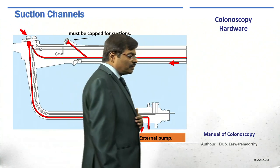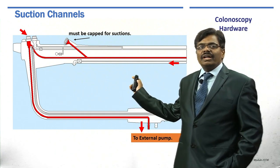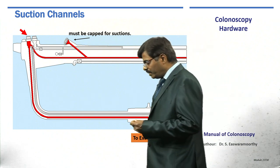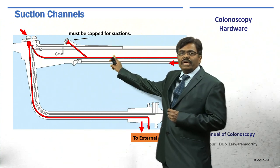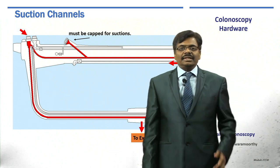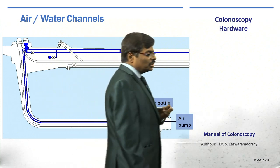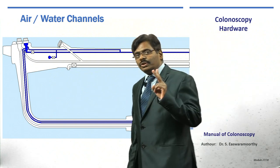The superior button is for suction. Whenever you initiate the superior button, fluid is sucked from the lumen. For suction to be effective, the access channel cap must be closed — this is a common fundamental mistake. If the cap is not closed, air can leak and suction may not be successful. The inferior button has a dual function: insufflation and water wash.